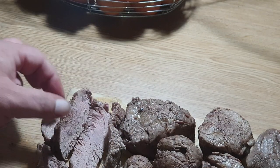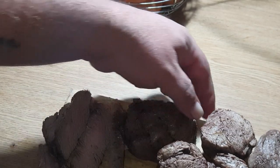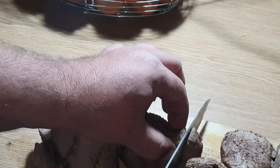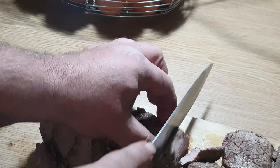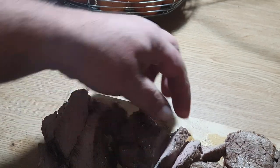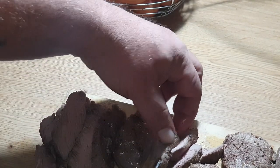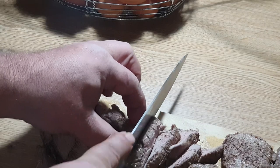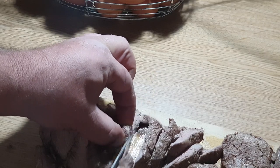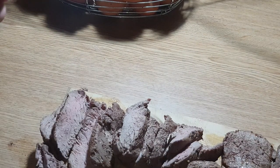We are still grateful to God for a wonderful meal that we can prepare and enjoy as a family. We're going to dish this up with some mash and pepper sauce over our tenderloin. There we go — a real farm style tenderloin in the skillet. Fillet in a skillet.